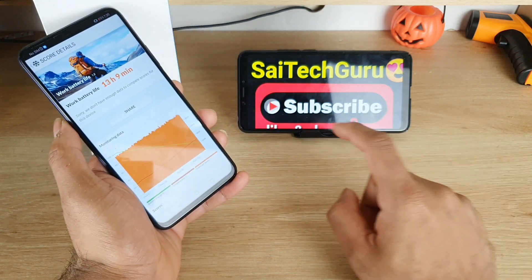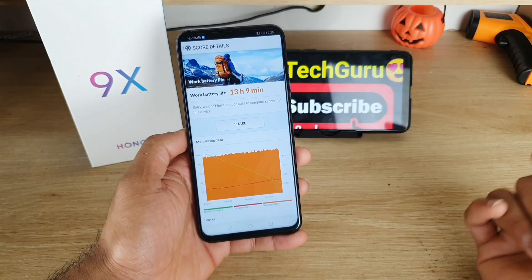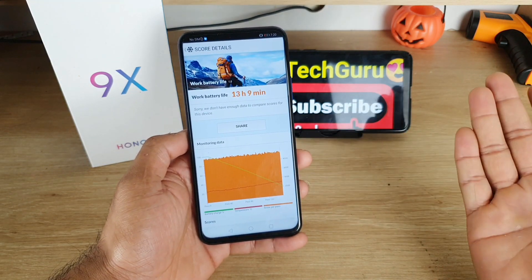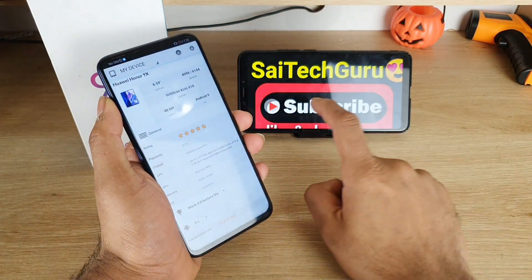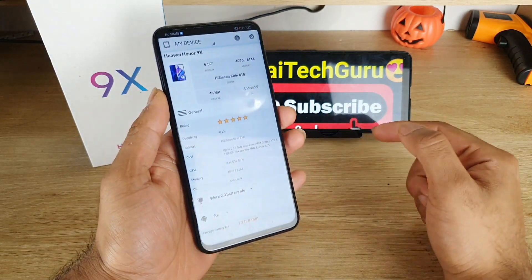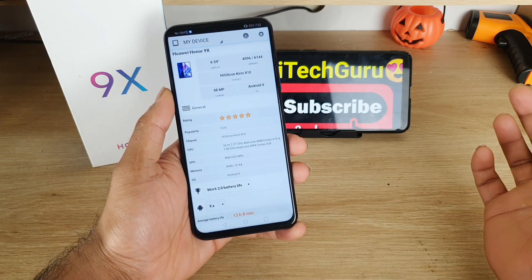For more videos, subscribe to my channel. I'll be posting a lot of interesting comparison videos and tests similar to this one. Don't forget to subscribe and click the bell icon to get notified. See you in the next video — until then, stay tuned. Bye.